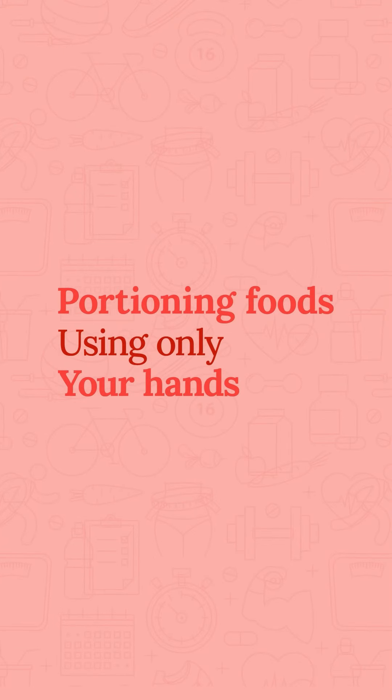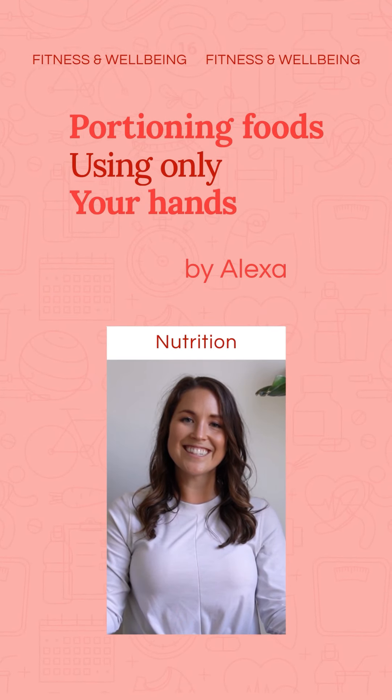I'm Alexa Hansha and today I'm going to be talking through how to more easily portion out your food. Instead of using items like scales or measuring cups in the kitchen, you can actually use your hands.